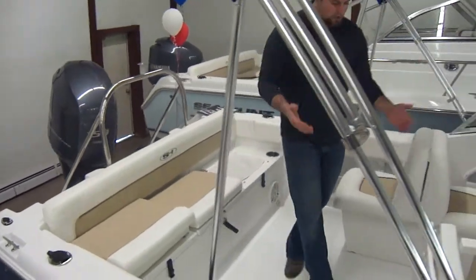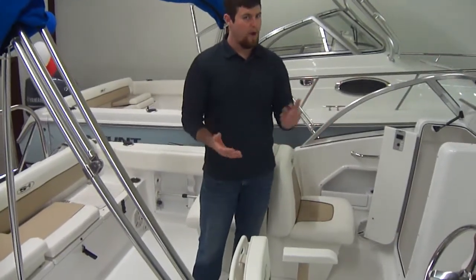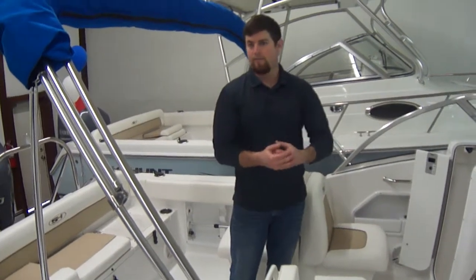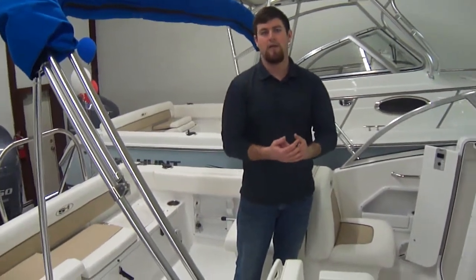This boat here, the structure is a composite structure. There's no wood in this boat, which means you don't have to worry about rot. It's basically recycled milk cartons — a composite material. It's durable; it'll last a long time.